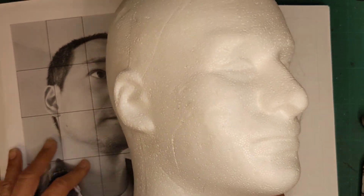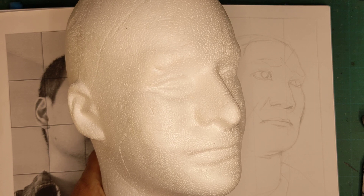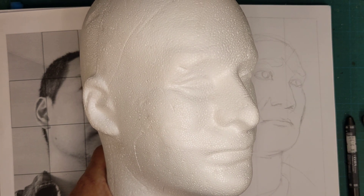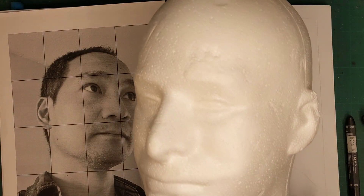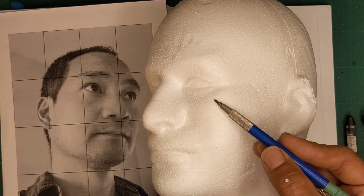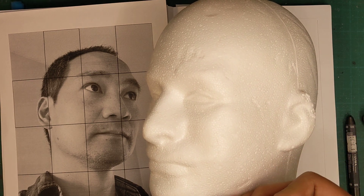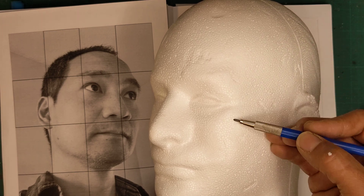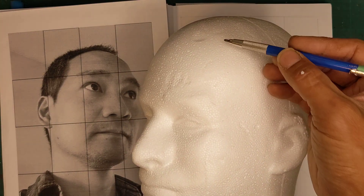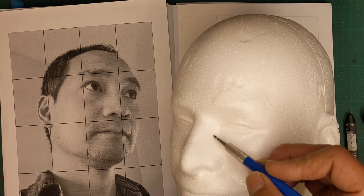Here is a foam head I got from Michael's. I try to shop at local independently owned art supply stores to support local business, but Michael's carries certain things nobody else does, and this foam head is one of them. It's a good teaching aid because you can see the way shadows fall, showing different planes. Even though you don't see a line here, if you look at the samples you can create a line that tells the viewer there's a shift in plane — another one could be right here, or here, or there.